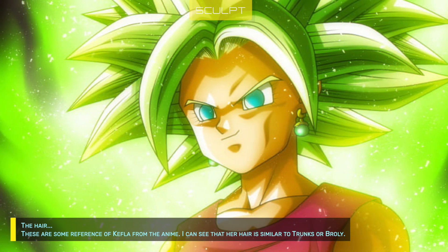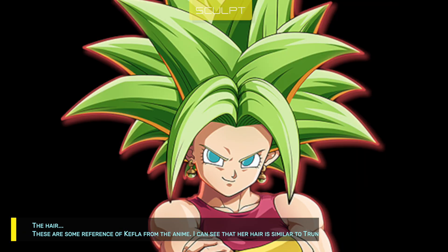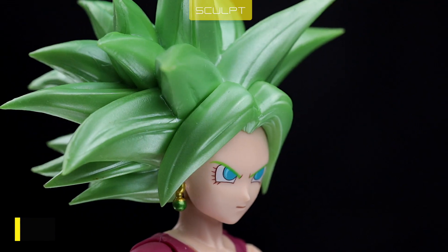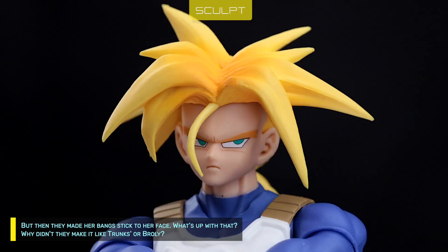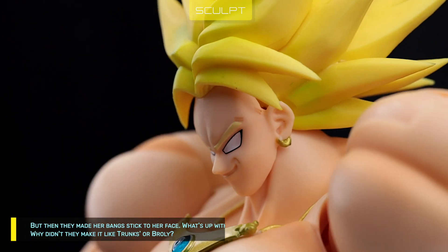The hair. These are some references of Kefla from the anime. I can see that her hair is similar to Trunks or Broly. But then they made her bangs stick to her face. What's up with that? Why didn't they make it like Trunks or Broly?